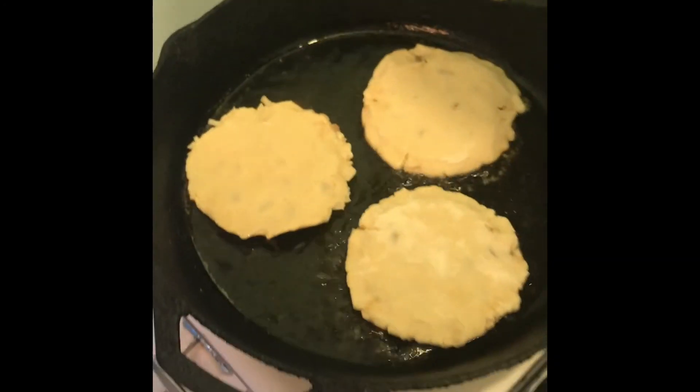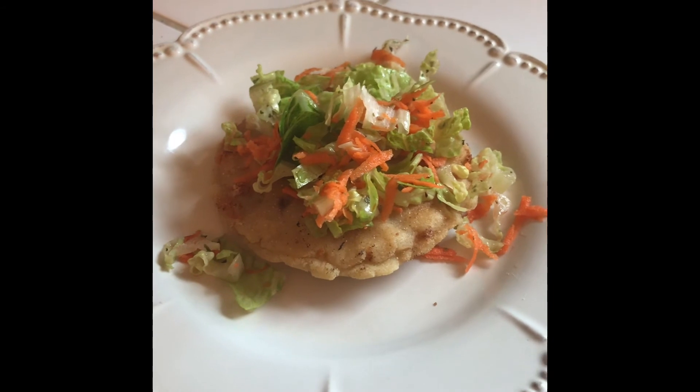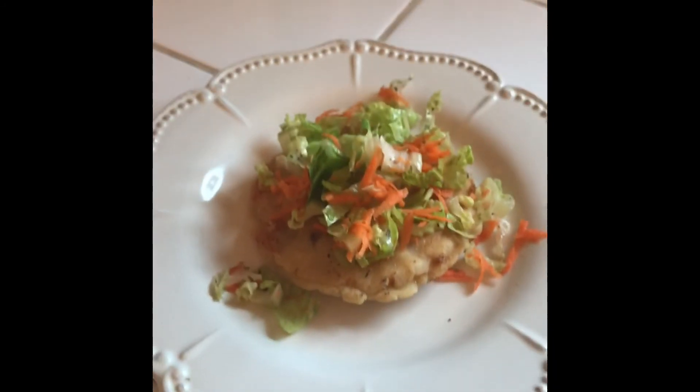And frying. There you got it — we have some bean and cheese pupusas.